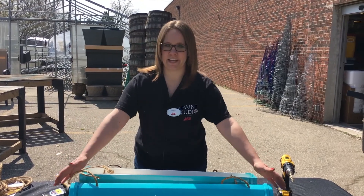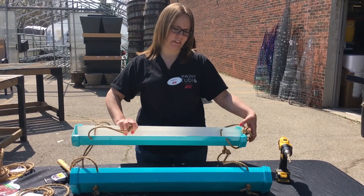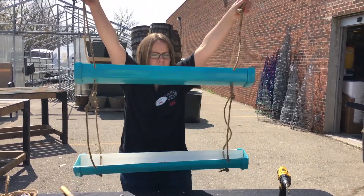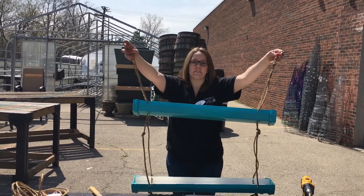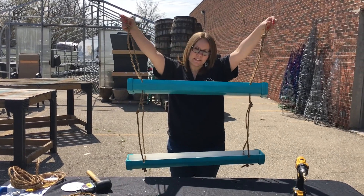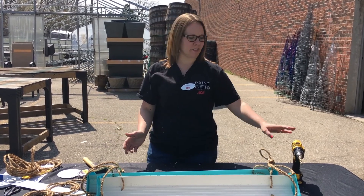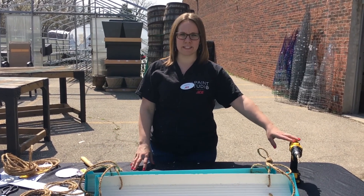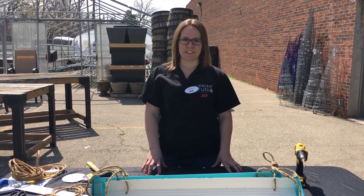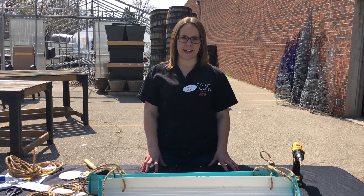Once you have all of your ends in, you're all done and you're ready to hang it up. You could put an S-hook on the end of each side or hang it from a hook that's already there. Once you get the soil in, you can plant any kind of flowers or herbs. It's perfect for homes, apartments, condos. Again, you can get all of these products and tools at your local Great Lakes Ace Hardware. For more DIY and how-to videos, please visit our website at www.GreatLakesAce.com.